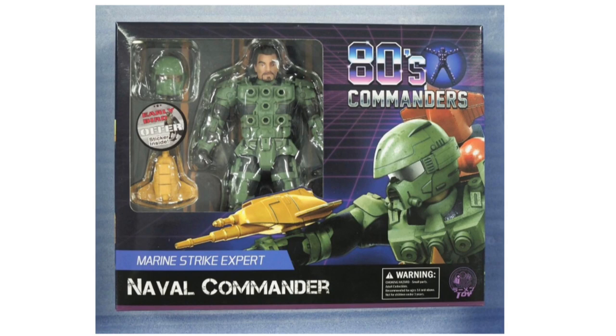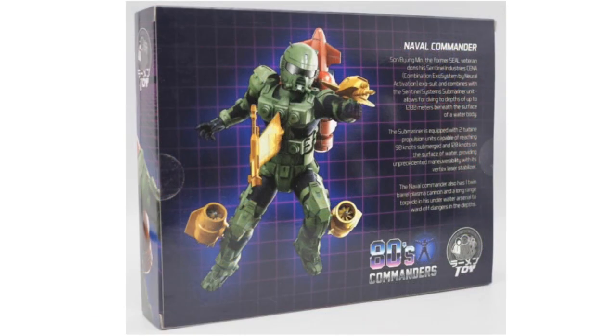Packaging definitely plays a huge part, especially if you're getting a nice premium and pretty expensive action figure for your collection. In the case of what Raman Toys has shown us with the 80s Commanders, their work on the packaging boxes is just absolutely stunning — this thing is dripping with fantastic artwork on the front and back of the box. The whole layout was just fantastic, and they've shown they're willing to give us something really nice and exquisite to house the action figure in. I'm really excited to see what Raman Toys gives us for the Quicksilver figure.